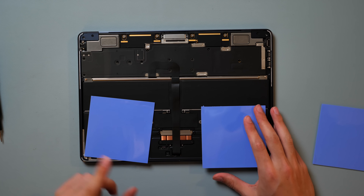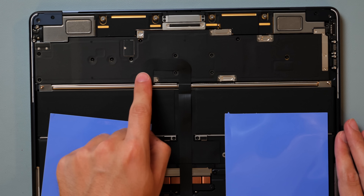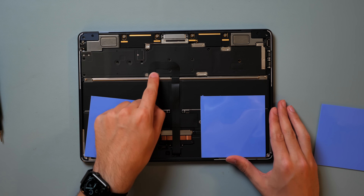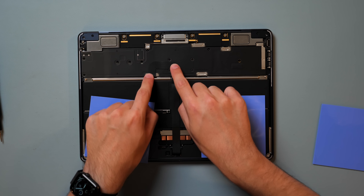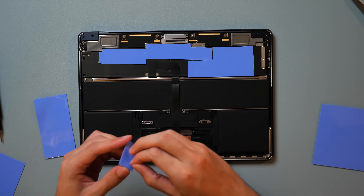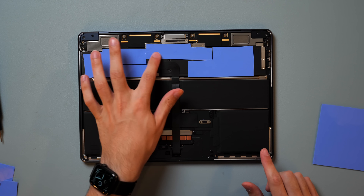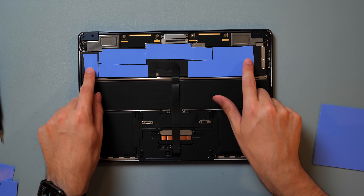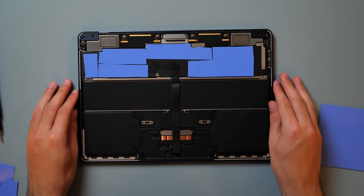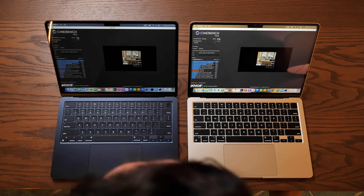Now that we have the bottom case off, we can see the very interesting heatsink — it basically goes the entire width of the M2 logic board. Apple does use thermal insulating tape over here, probably to prevent heat from transferring to the bottom case. Theoretically we could improve thermal conductivity by peeling that off, but I don't want to make any permanent modifications. This should be a reversible fix. So we're just going to peel the backing off the thermal pad and stick it right over the M2 chip. Pretty simple.